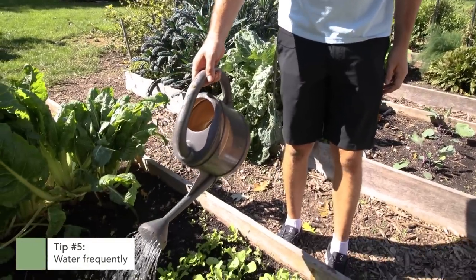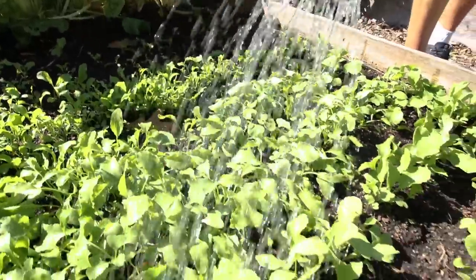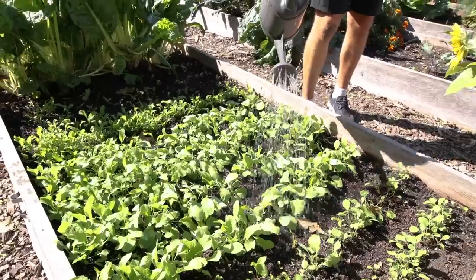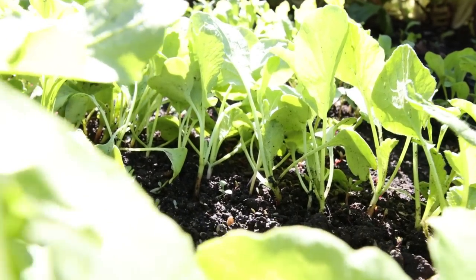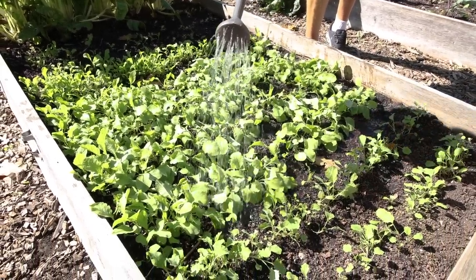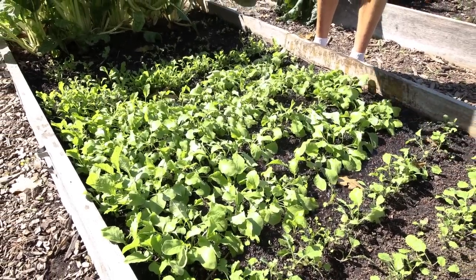The fifth and final tip is to water frequently. Radishes are a modified root that is actually a storage vessel that holds water. It will actually get smaller if the plant dehydrates — unlike a potato that stays the same size. Carrots work exactly the same way. You want to make sure you keep lots of moisture in the soil to ensure bigger radishes. Radishes will also split if kept too dry, and split radishes rot faster and invite bugs into your garden.